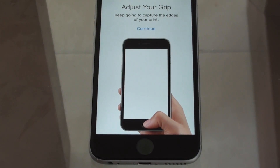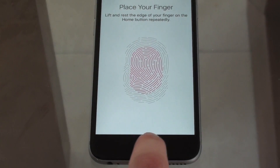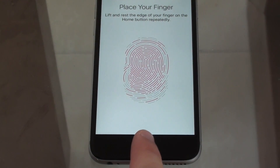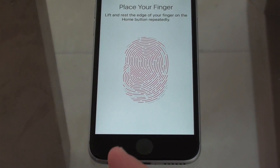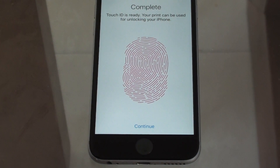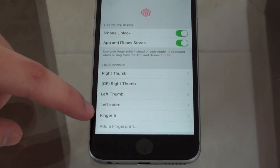Now it says 'Adjust your grip' to capture the edges of your print — so then the tip, the sides, just the edges. Keep in mind this process works with any finger. You will receive tactile feedback, a little vibration, to let you know each step has been recorded. Just the edges and the tip — and then 'Complete: Touch ID is ready. Your print can be used for unlocking your phone.' Hit Continue and you're done.